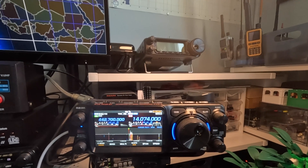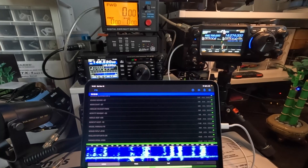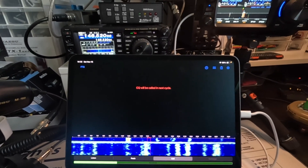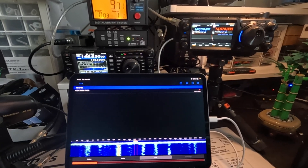So once these settings are in there, we can start. In order to start transmitting, I need to just tap Call. It tells me that CQ will be called in the next cycle. And now it's automatically transmitting.